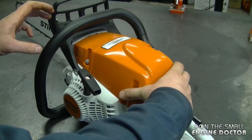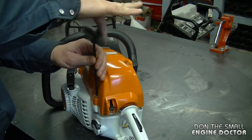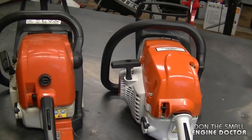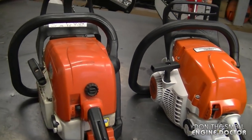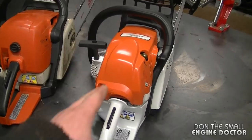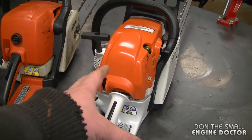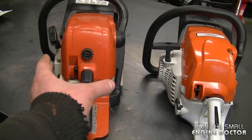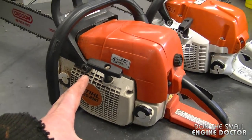At this point I'll just reinstall the cover. What I'll do now is compare it to the MS-290 — I've got a 290 on the table here so you can see the differences. Here are the two saws side by side. You can see the 290 is much larger. Personally, I like the shape of the new 291 — I find it ergonomically better. It's much slimmer up top, although these are very good saws.